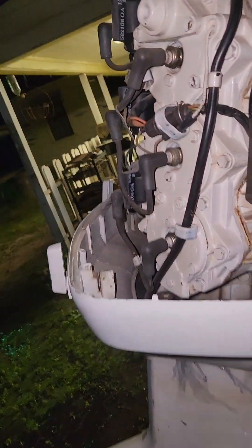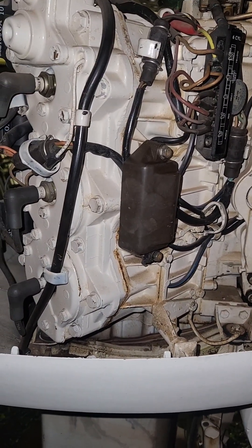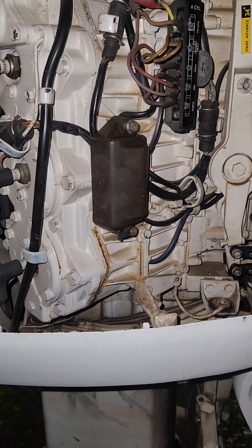Something's been bugging me though. The key will not kill this boat. I've done some research on it and I'll show you what I found in case you're having the same problem. This is an '83 — I'm pretty sure it's the original '83 Johnson J150 TCLE or something like that.